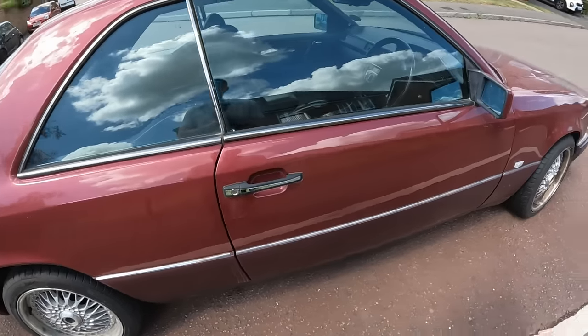I actually bought this car off one of my very good friends. He said he'd been offered £450 scrap because he was just about to scrap it - it's a non-runner. That's why I offered him £500 and said I'd come and pick it up, and we did a deal. So I picked this up for 500 pounds. Should we take a look inside?